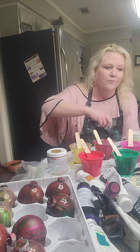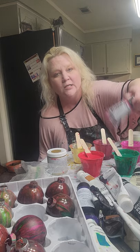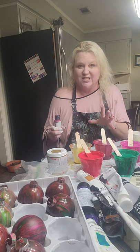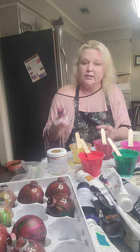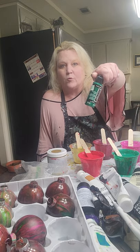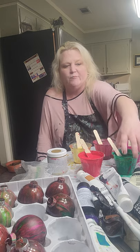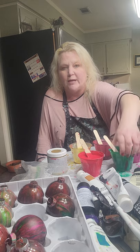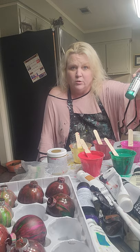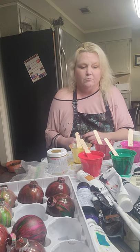I mixed up the quinacridone magenta, and that also has a little bit of this Deco Art rich tourmaline in it just to give it a little spark. When I'm mixing colors for this — these are Christmas ornaments and I want them to be especially bright and glitzy — I put the tourmaline in the magenta, and in the green, which was Artist's Loft deep green, I added a little Deco Art emerald. Maybe about a tablespoon, or more like two teaspoons — I'm not real good with spatial stuff and I do not measure.